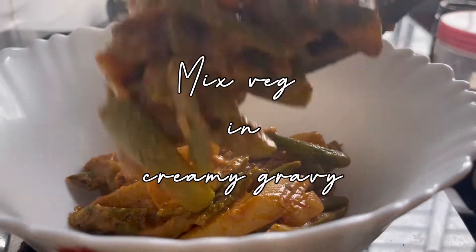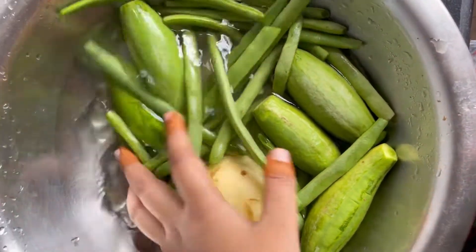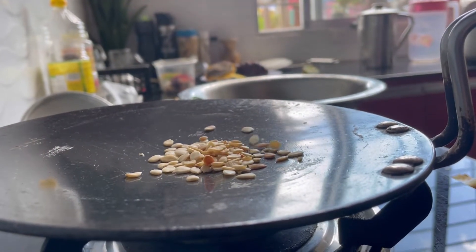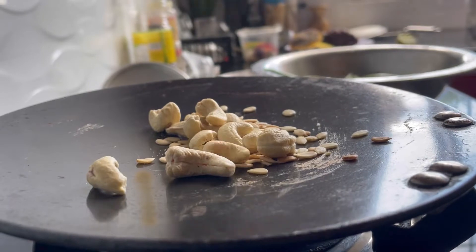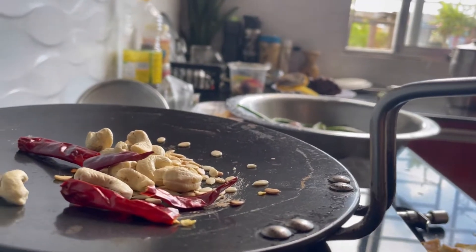Do you say a blessing or a punishment? I am just confused. My brother doesn't like Pointed Gourd at all. That is Potol in Bengali - that's what we call it. So I thought of making it in a different way, which is a blessing for him. Otherwise, he would have mixed veg.